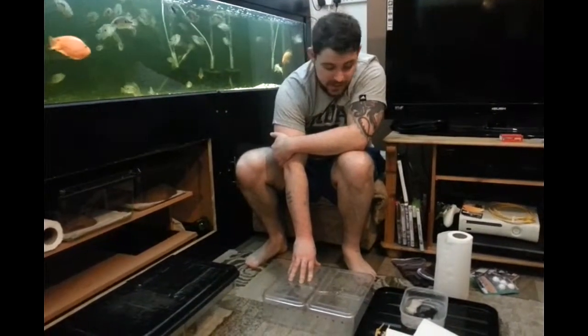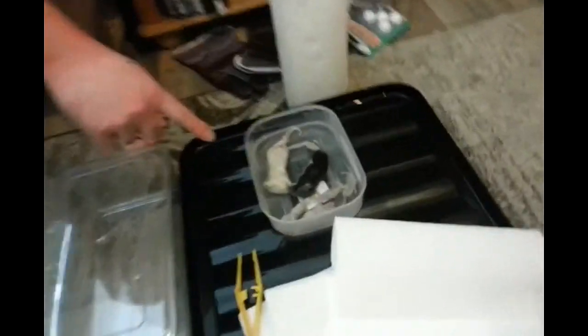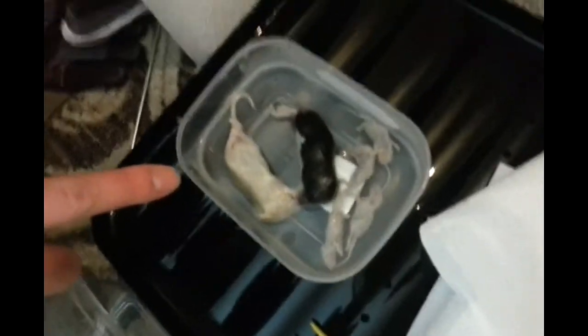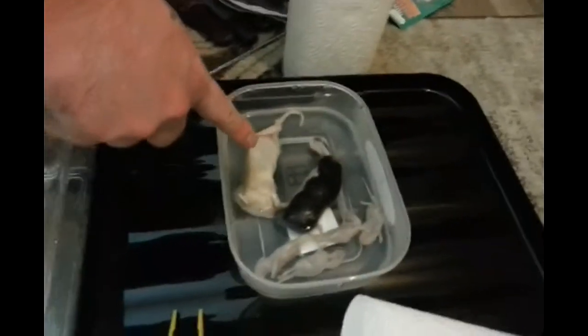I have my little mice — little fluffies, little furbies for the corn snakes. I give them two. They're used to having two now. These are little fluffies and furbies, and these are for the pythons.